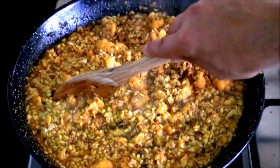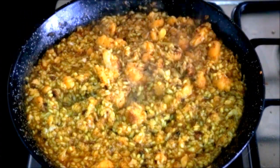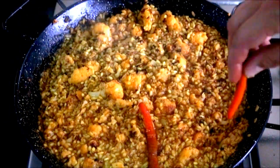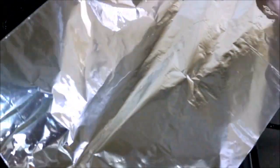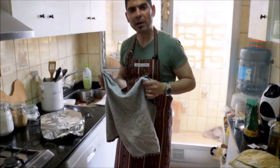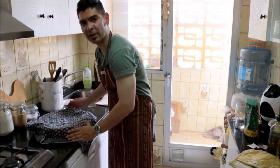Once you reach the point where there's very little broth left and you can run your spoon and see the bottom of the paella pan, let's grab our red bell peppers that we cooked earlier and design them across the paella. Now let's turn off our fire, grab some foil paper, and cover the paella pan. Let's move our paella pan to a flat surface, then grab a tablecloth and cover the pan. We're going to let this sit for five to seven minutes to let it rest.